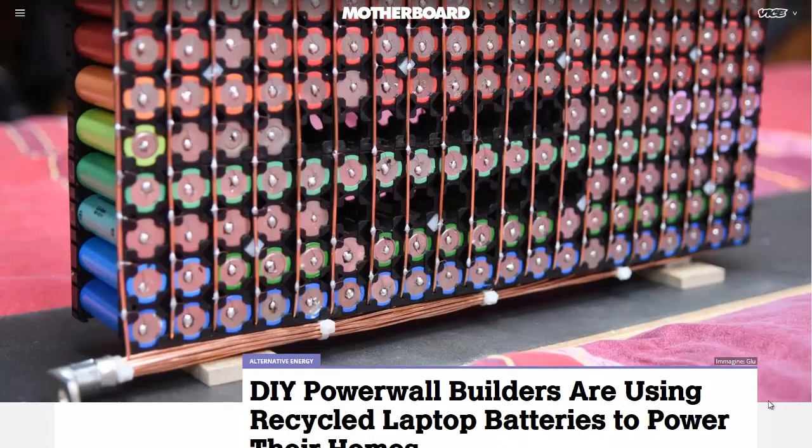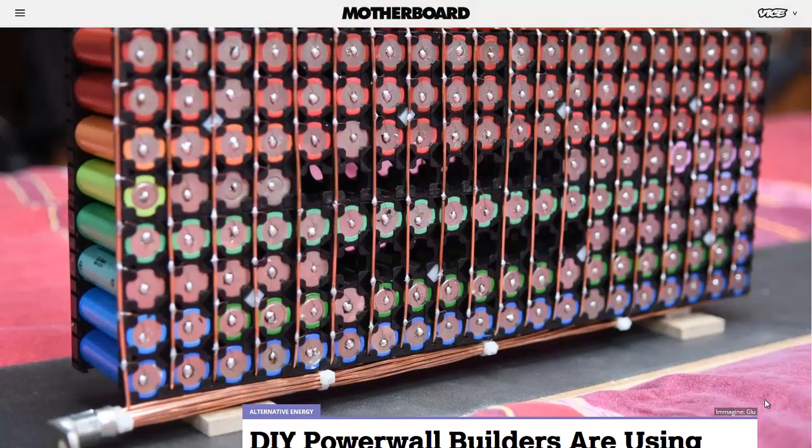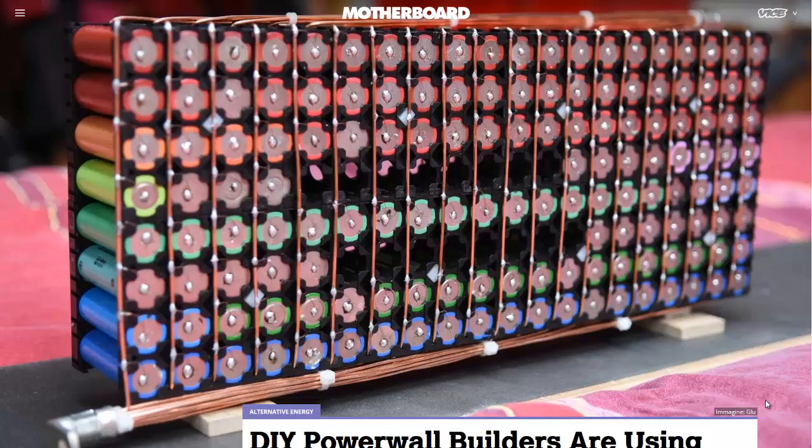The Powerwall is a new battery system from Tesla, and it has about 10 kilowatts of power, and it can power most houses for most of the day if you have a good amount of sun exposure. But if you're running big appliances, air conditioners, a big microwave, for example, it might not work out too well.